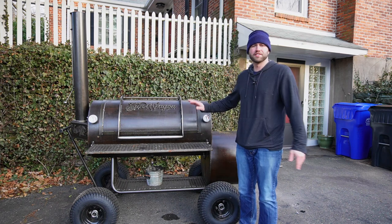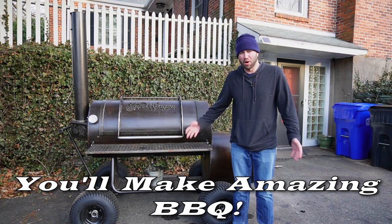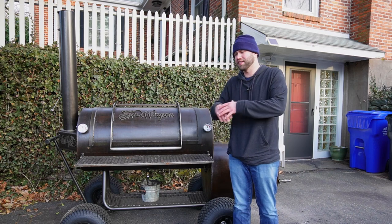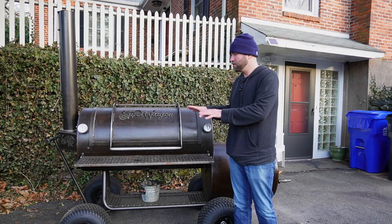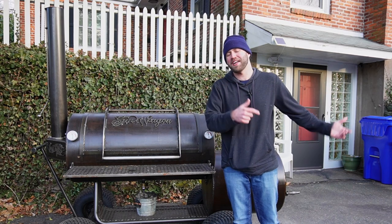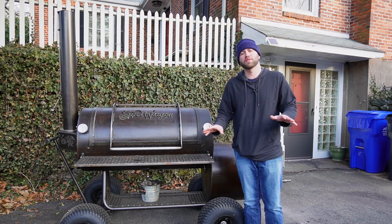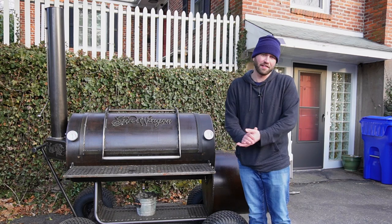The number one pro is this is as close as you're gonna get to real barbecue. Those famous places in Texas, the Carolinas, Tennessee — you can make that quality food in your backyard with an offset smoker. I've made brisket that I think tastes better than some I've had in Texas. If you want real, true smoke flavor, an offset is the way to go. I've never had barbecue on any other smoker that tastes as good as it does on an offset.